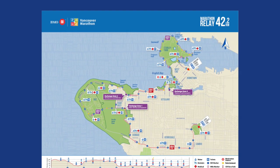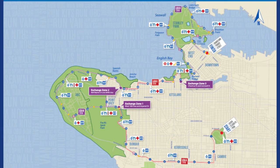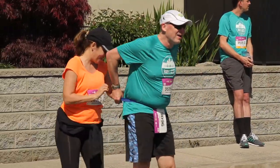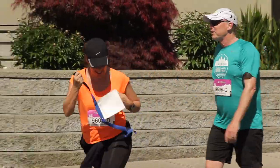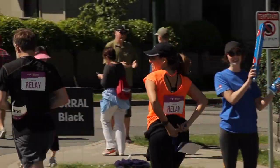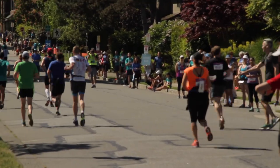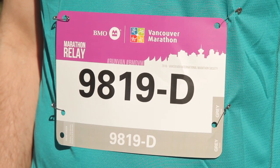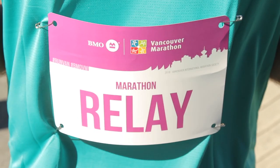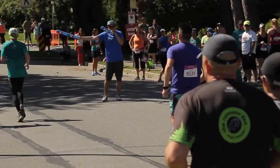The relay is run on the marathon course. It is split into four legs that are run by teams of up to four participants. There are three stations on course where the runners will exchange a belt with a timing chip — this is the RelayBaton bib. Relay runners will each have two bibs plus the baton bib. The bib with the number is to be worn on the front of their t-shirt, and the bib that says Relay is to be worn on the back, to identify them as relay runners to the marathon runners.